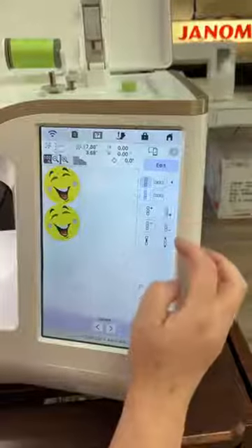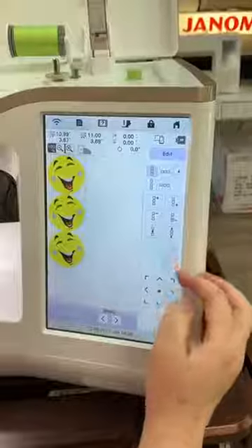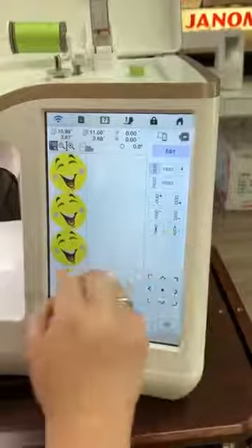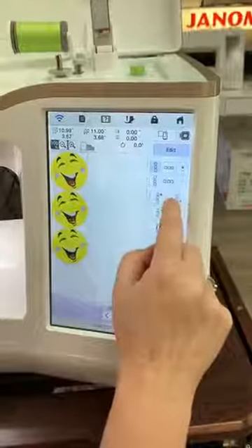So we're adding to the bottom — each time you touch it, it adds one more. Now once we have three on here... could you keep going? Let's try four. Four is too much.